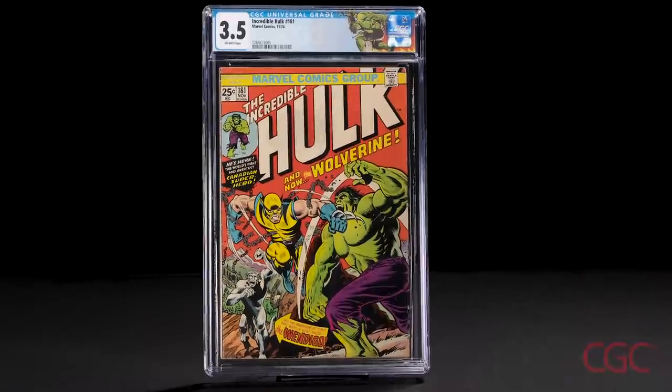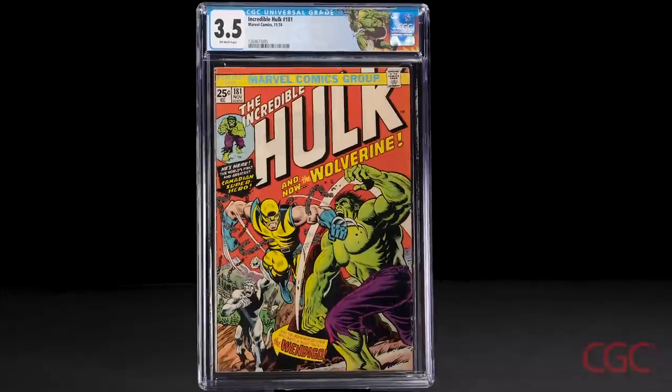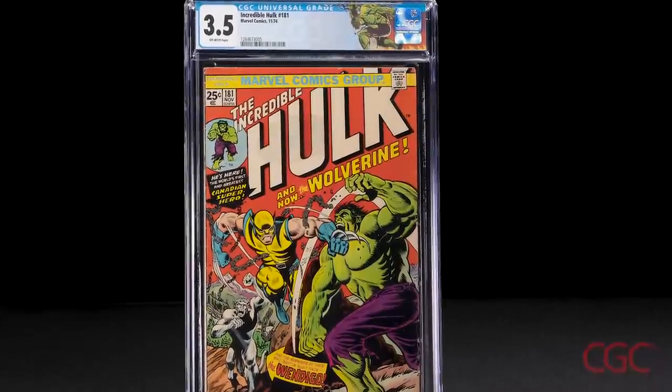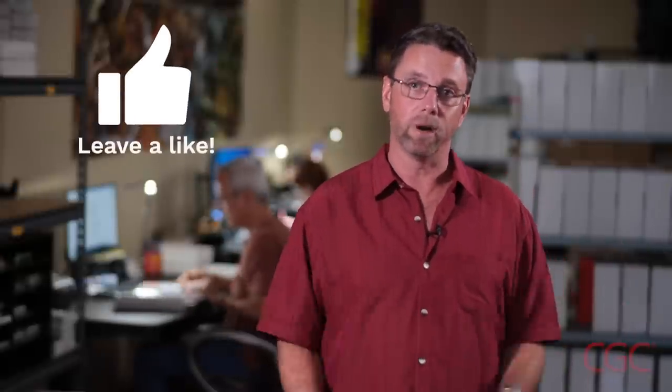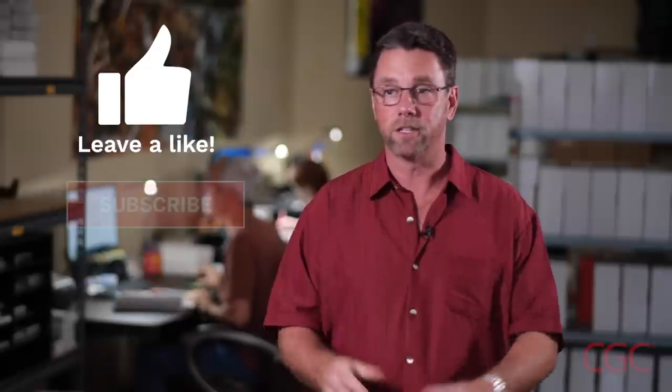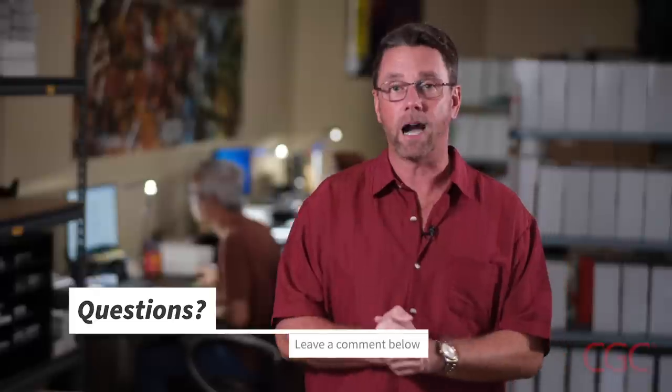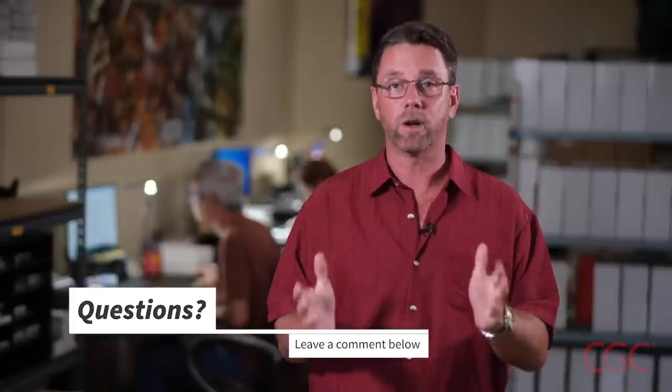So there you have it. That's how I arrived at a 3.5 grade with off-white pages on this Hulk 181. I encourage you to apply these concepts to your own comic books when submitting them to CGC to test yourself — I did this for many years before I joined the team. Make sure to follow CGC on social media. If you like this video, hit the like button. If you want to see more videos like this, subscribe. And if you have any questions about the grading process, make sure to leave them in the comments section, because we're going to be answering questions in future videos. Thanks for watching — see you soon.